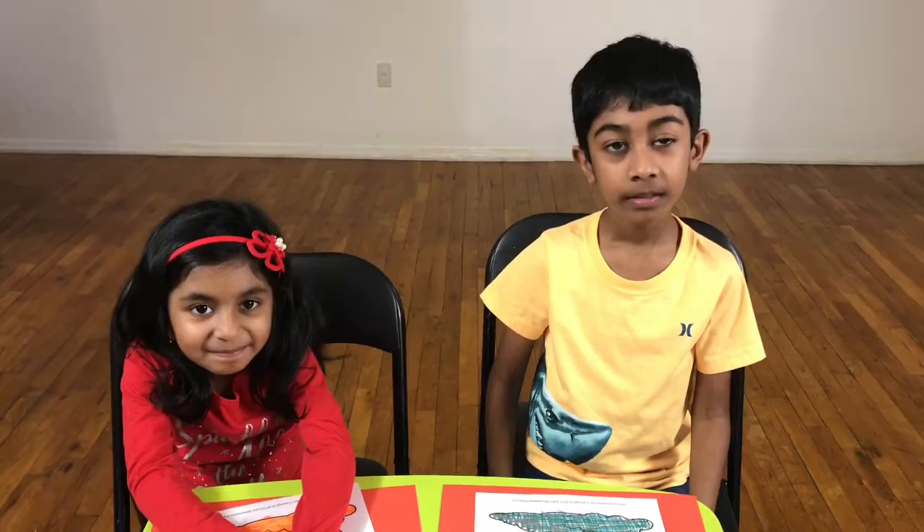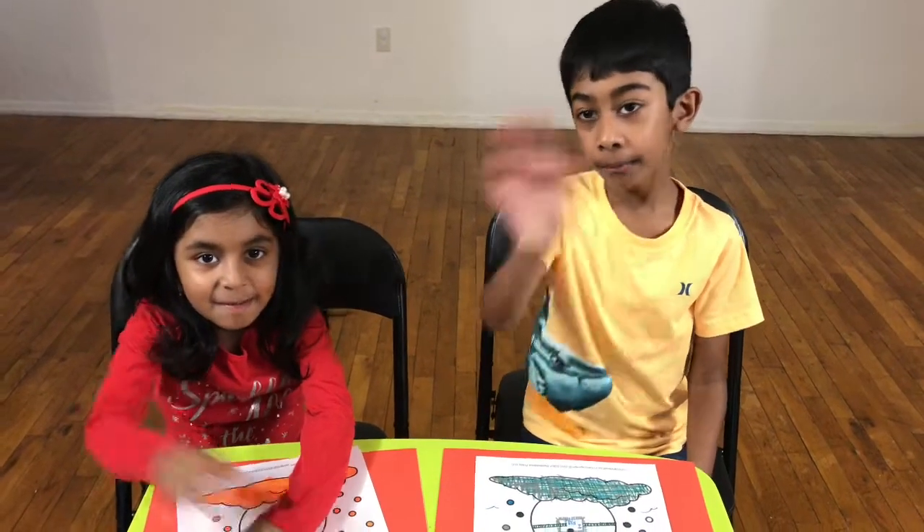So, do you like it? Tell us in the comments below. Thanks for watching! Bye!